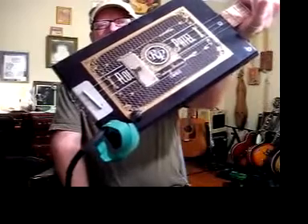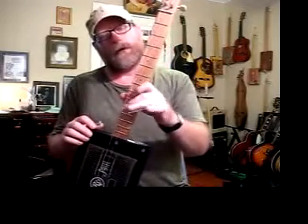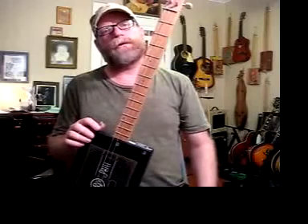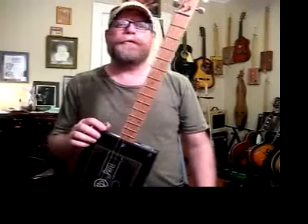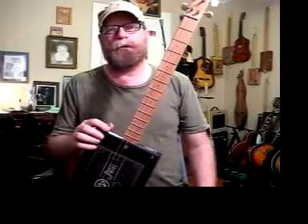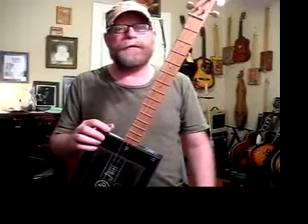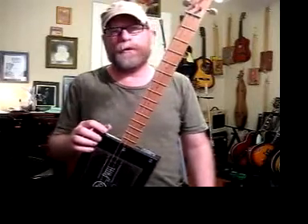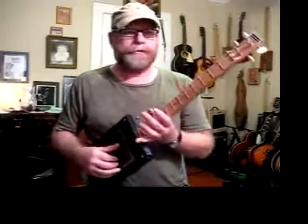Just a volume control — no tone control, just basic volume. This is a four-string cigar box guitar. I tune these to open A, which is E, A, A, and C-sharp. I use the fifth, fourth, third, and second strings of a regular guitar set. You can use any electric guitar strings you prefer — any brand, any size, light, extra light, heavy, extra heavy — any brand of electric guitar strings works just fine. I happen to tune these up to open A, though a lot of mine are tuned to open G due to customer demand.